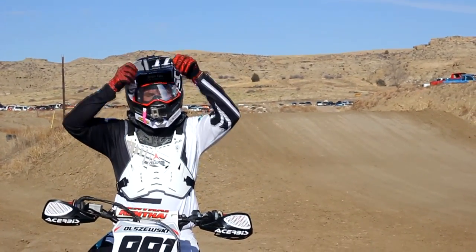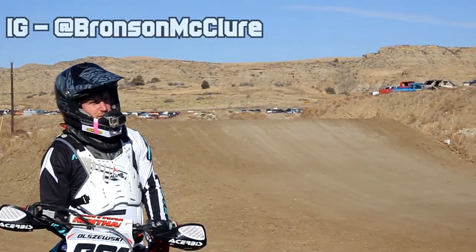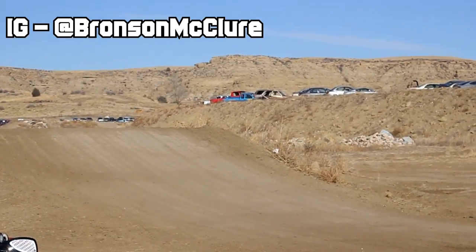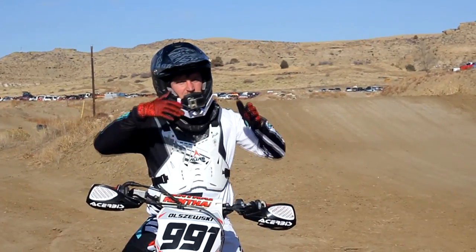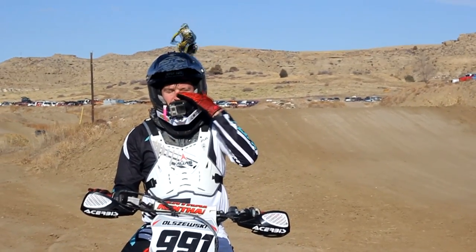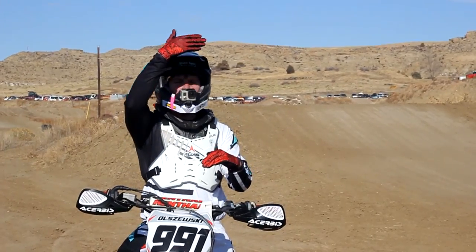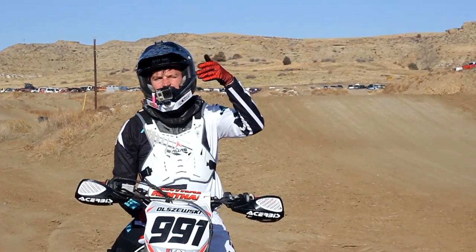Alright guys, that's going to do it for the how-to seat bounce on this triple. We've got my buddy Bronson here on a 125 — he's going to huck it. He actually did seat bounce it as he came up to it — he sat down and got that pop. Now what you need to remember is you don't need to seat bounce everything. If you're going to seat bounce it, it's going to spring you up high into the air — you're going to be in the air longer, but it's getting you that distance.